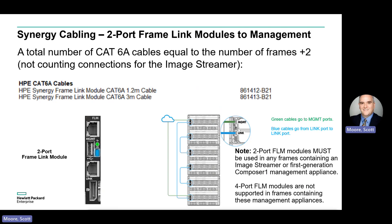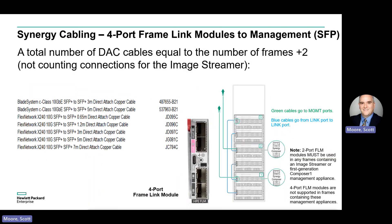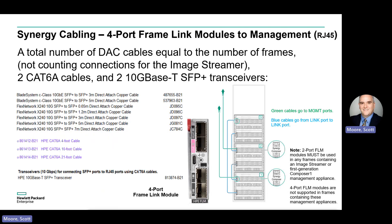Note that none of these FLM cabling rules take into account the image streamer device if you are using it — we'll address the image streamer separately in a later slide. For connecting frames with the four-port FLMs, you need a number of SFP+ to SFP+ DAC cables equal to your number of chassis. If your management network is 10 Gig SFP+ based, add two more DAC cables. If your management network is RJ45-based, add two RJ45 cables and two 10 Gig T SFP+ transceivers.